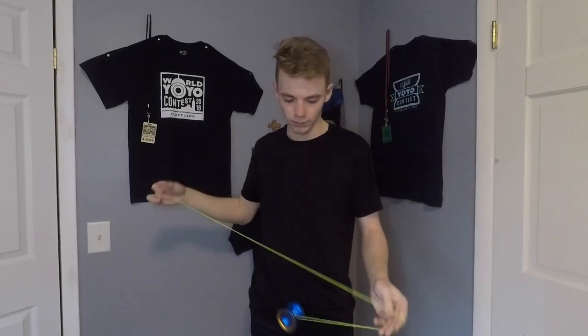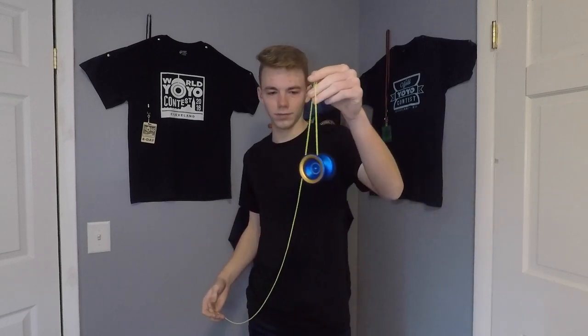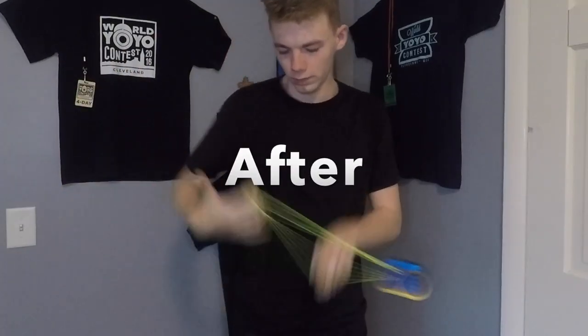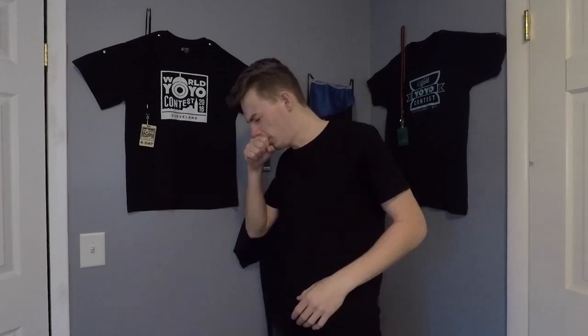All right guys, got the Damage all strung up — let's test it out. Nice and smooth, great spin, totally unresponsive. Definitely a success! That's going to wrap up this video. If you're enjoying the videos on the channel, be sure to like and subscribe — it's truly appreciated. Any further suggestions, questions, or feedback are more than welcome in the comments below. I love hearing from you guys. Thank you so much for watching, have a fantastic rest of your day, and I'll be talking to you very soon.